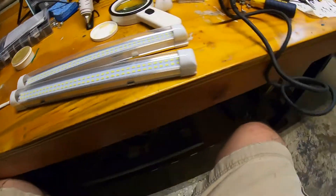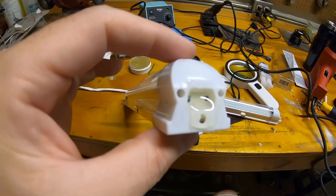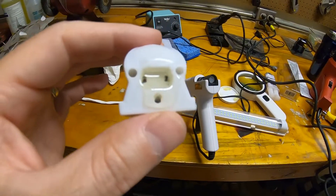Now that the hot glue gun is warmed up, let's go ahead and seal these ends here. Got that end sealed up with hot glue — it's just drying. We'll do the other one.